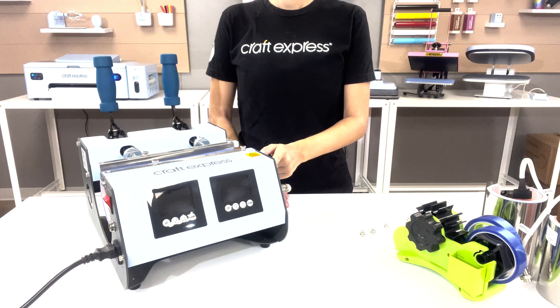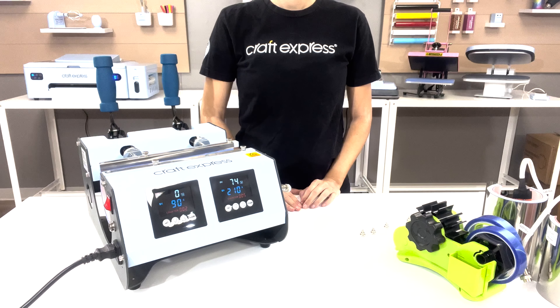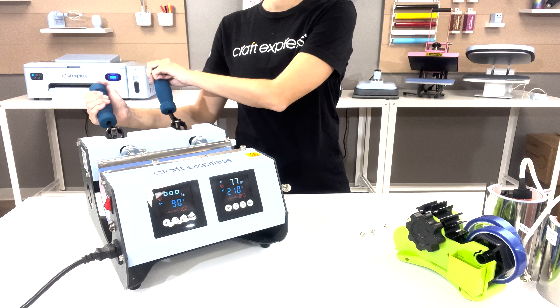Use the side power buttons to turn the machine on. When you're ready to press, use both levers on the back to close and open your machine.